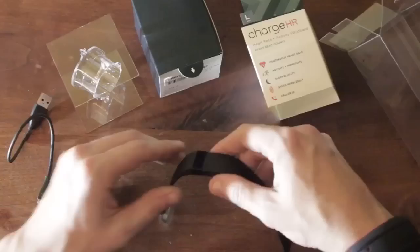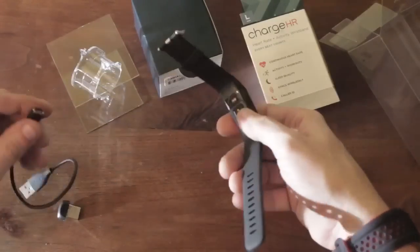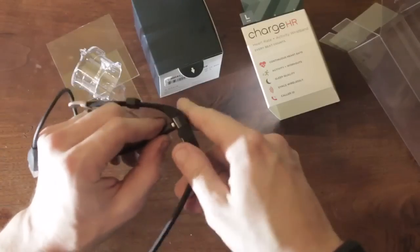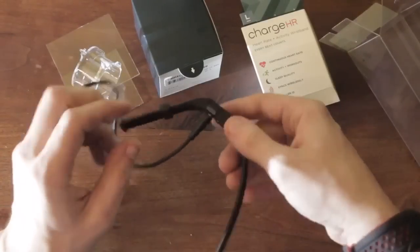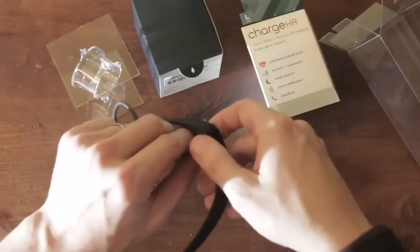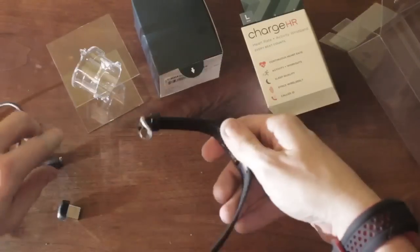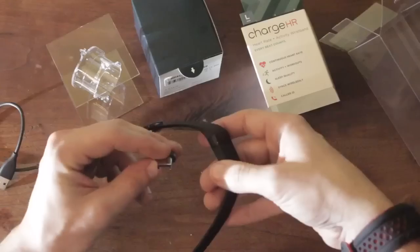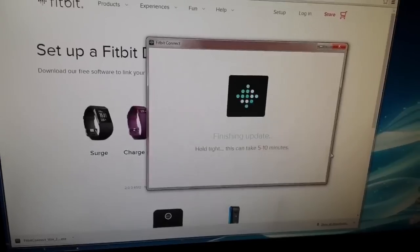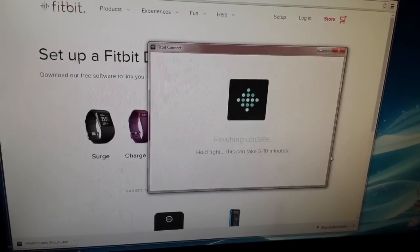You'd hardly ever know it's there. The device charges with an included proprietary USB cable — one end goes into the device and the other into a USB charger or your computer — and it probably needs to be charged about every four or five days with general exercise and use. Fitbit also includes a USB dongle that you can plug into a USB port on your computer to wirelessly sync and set up the device.